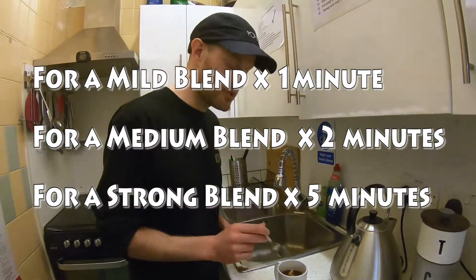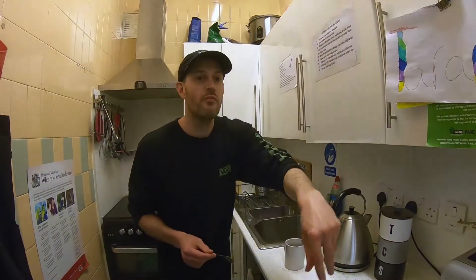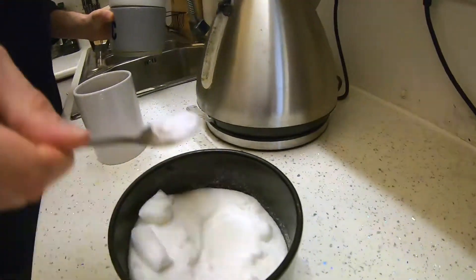Once you've got your perfect cup of tea, get rid of the tea bag. You're nearly done — just add some sugar. We're going to go half a sugar on that.